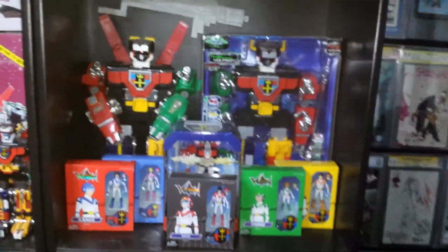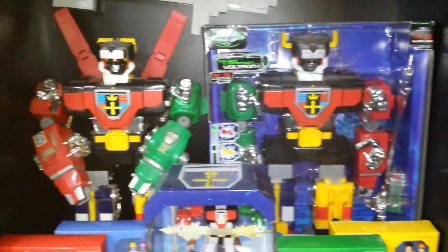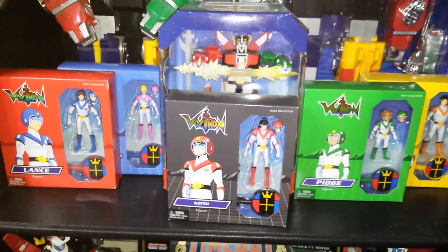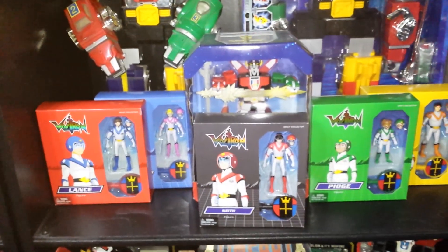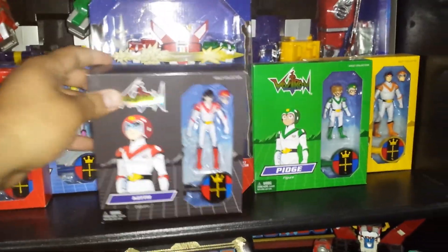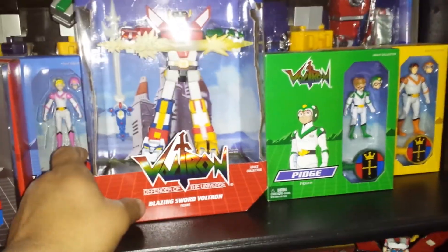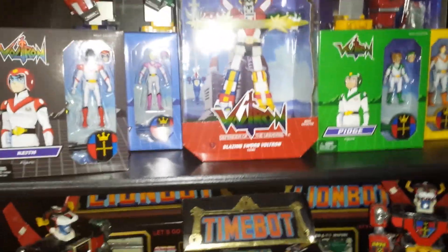These are the ones I have on display in my room. Those are another set of the 24-inch ones, and this is a set of all five. I do have the sixth one — I don't know if anybody watches the original cartoon — there was the original Blue Lion driver, his name was Seth, and he gets injured so he was replaced by the princess. This one's pretty cool.